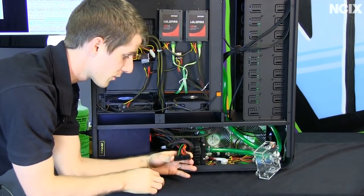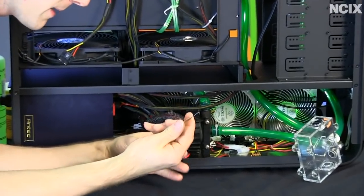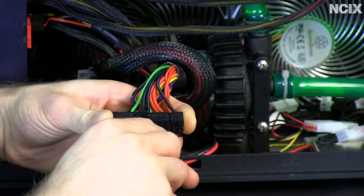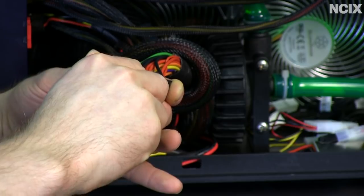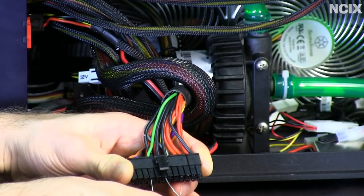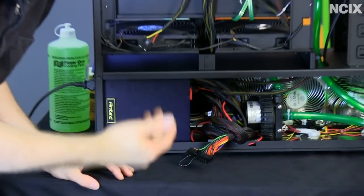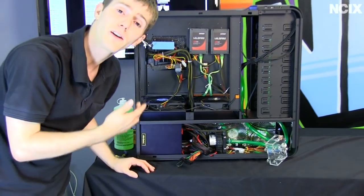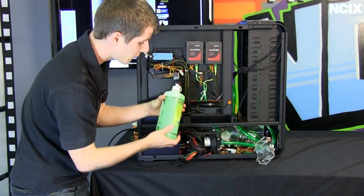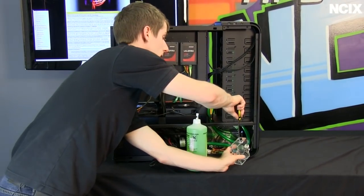When filling the loop, you'll need something to jumper your power supply — a paper clip works. Bridge the green wire on your power supply to any one of the black wires while the power supply is still switched off. This causes the PSU to turn on without the system being powered on, allowing you to do a leak test without risking damage to your components. You'll also need a funnel or a container with a spout to fill up the reservoir.